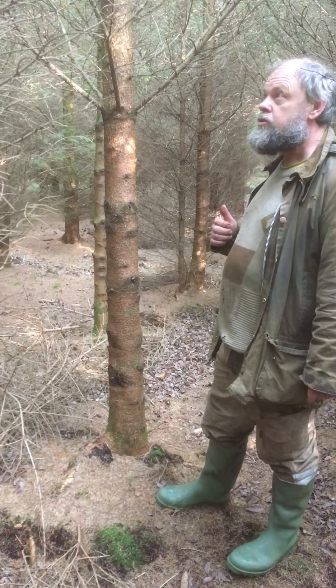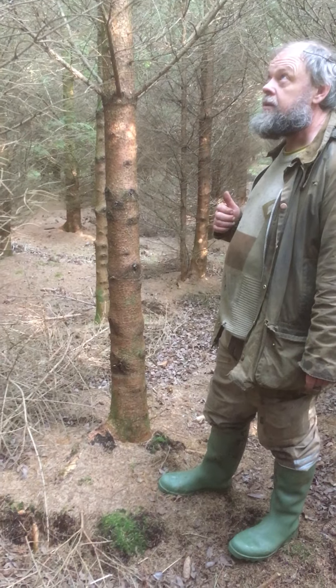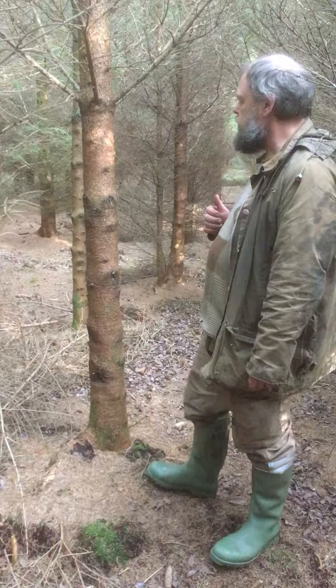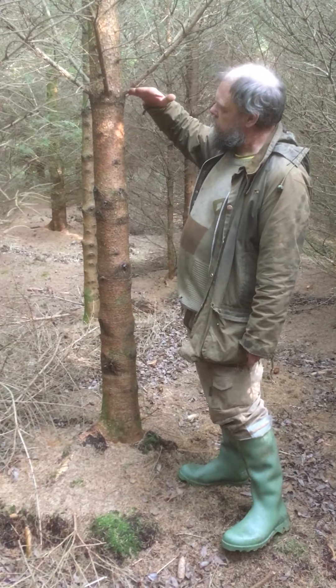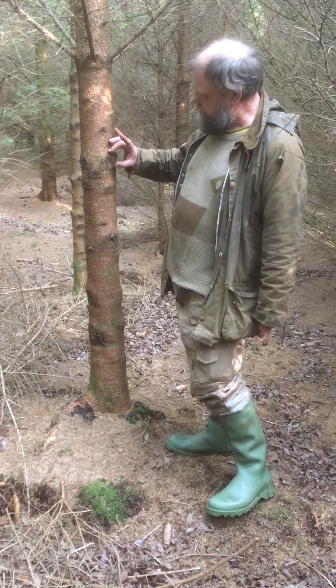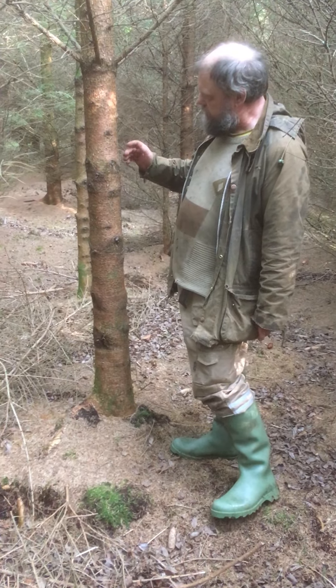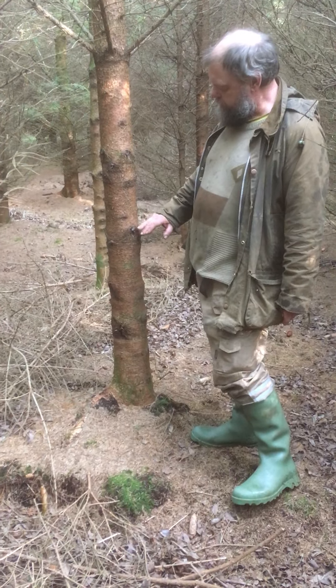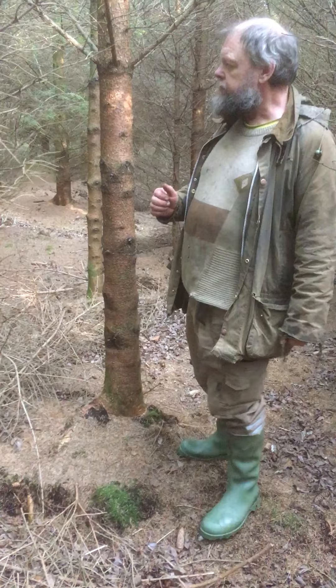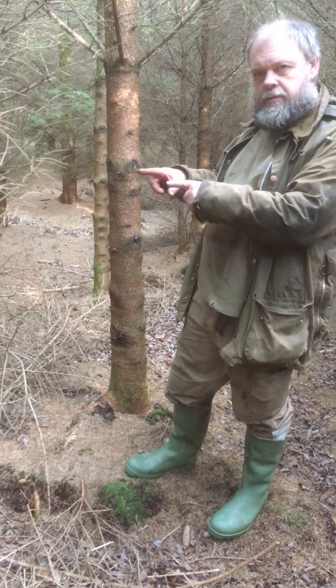We're looking for trees that are straight and have no forks. Basically what we're trying to do is take off all the side branches so that when the tree grows there will be no knots in the timber — knots come from branches in the outer part of the tree.